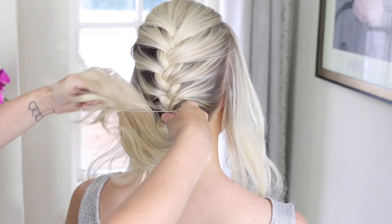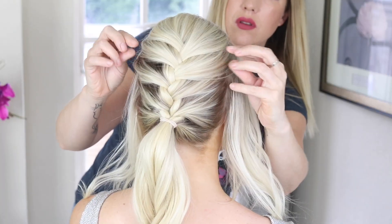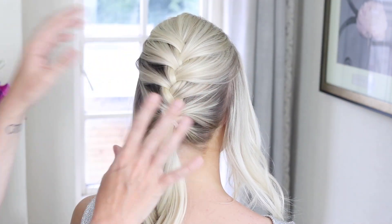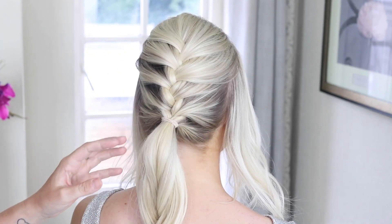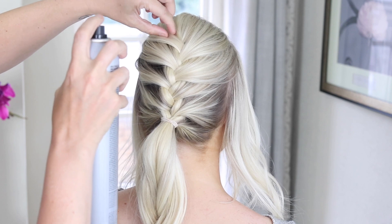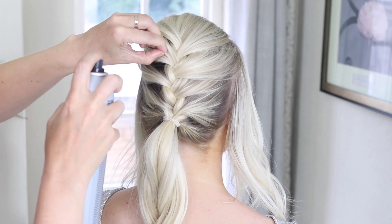And then we're just going to pop in a bobble to make a ponytail. At the moment it looks a little bit boring, a little bit plain. So this is where I want you to go in with a soft hold hairspray — I'm using the Joico one, it's a number three — and you're just going to gently spray the hair and just start to sort of manipulate the hair out so it doesn't look as simple.